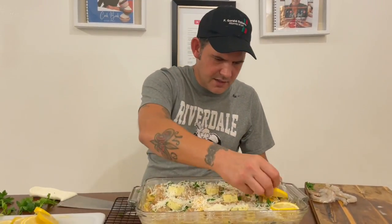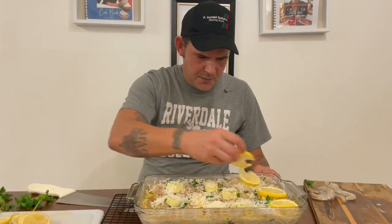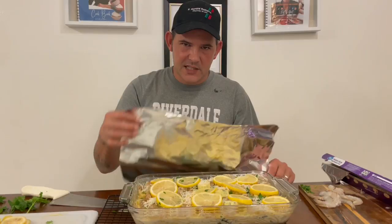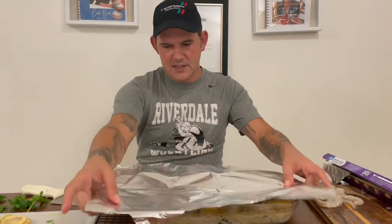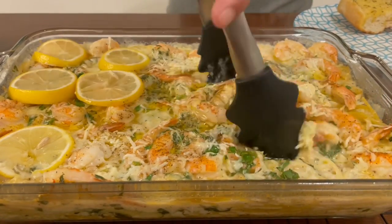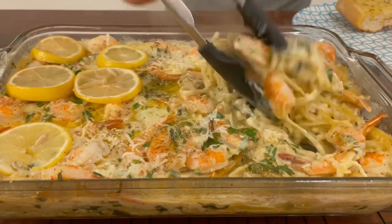I cut up two fresh lemons — go ahead and put them right on the top just like so. We already cooked it for 30 minutes. Now I'm going to put aluminum foil over the top for the last 15 minutes, throw it back in the oven at 350 degrees. Then move all the lemons out the way, incorporate the butter into the pasta and the shrimp, and you're done. All my pasta people that love shrimp, check it out!